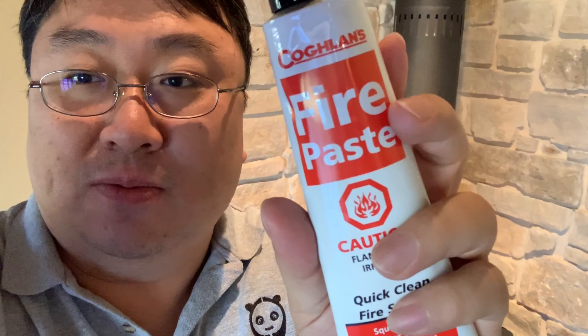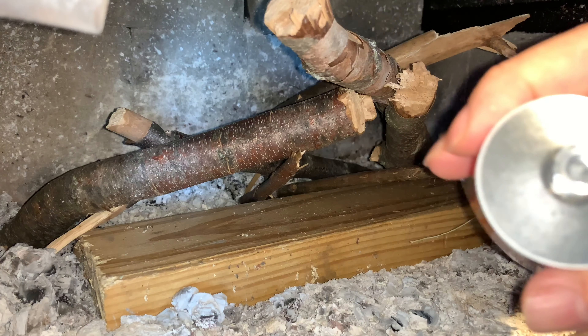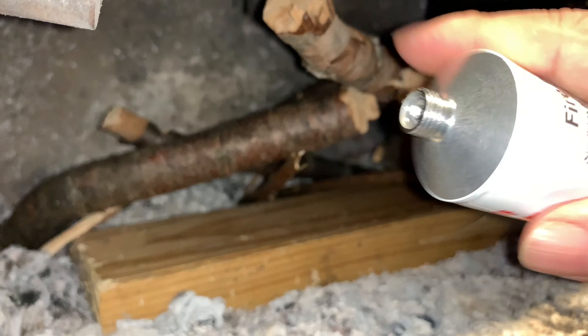I don't have the wilderness available today, but I do have my wood burning stove, so I've set up some wood and we're going to test this out. I've got my fire paste and I have the lights on so you can see what I'm doing as I open this up. It has a nice big easy-to-grip cap. The top is sealed — you use the punch on the inside or outside of the cap to punch a hole and that gives you the opening.